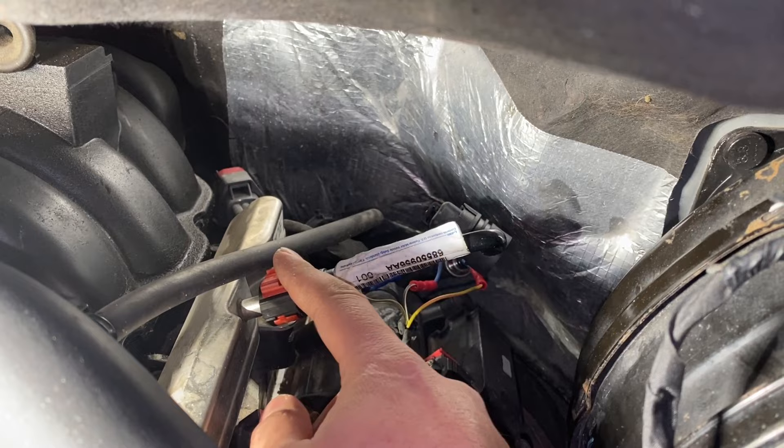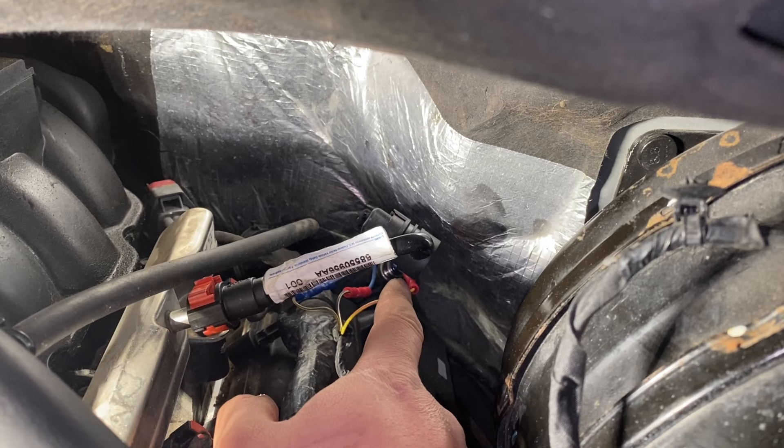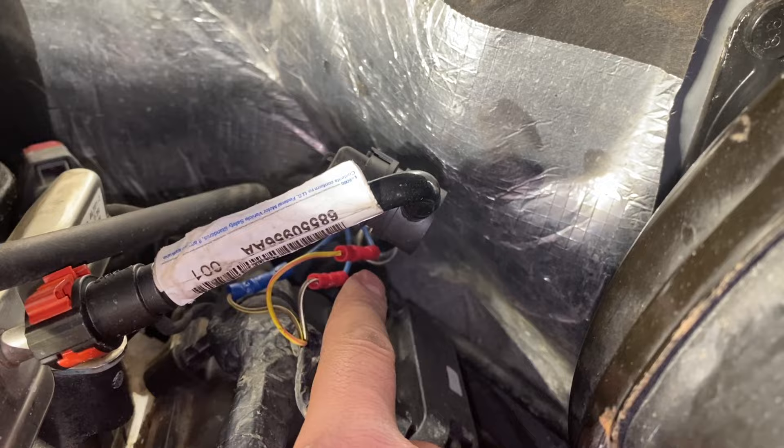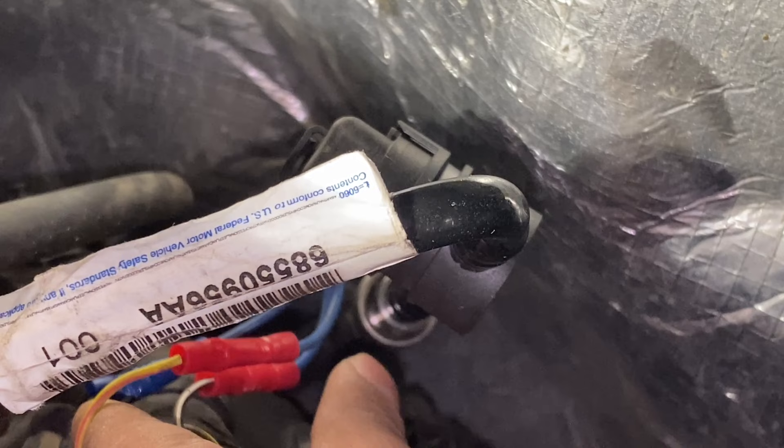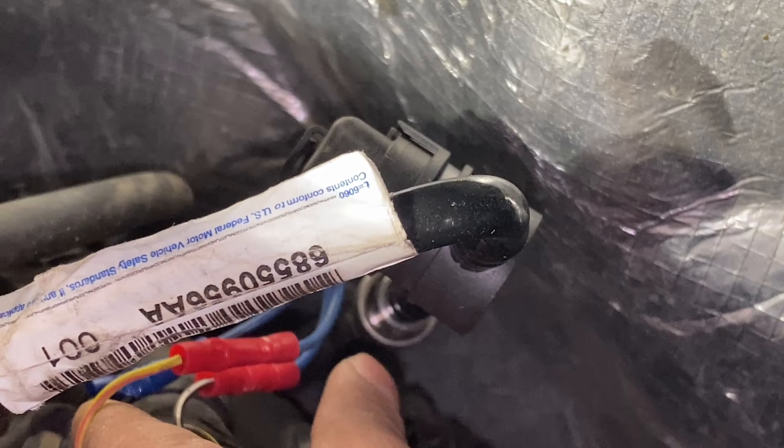Once that side's off, go ahead and remove the connector. You've got to remove the white tab first, then pull it off with the thumb tab. Once the connector's off, you've got to remove the bottom. To get to the bottom of the fuel line right there, you'll use your fuel line removal tool.